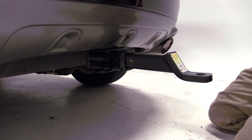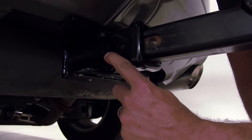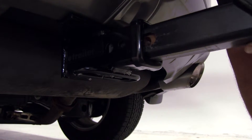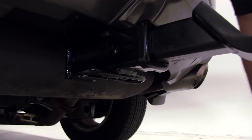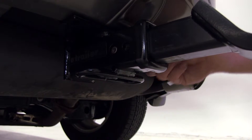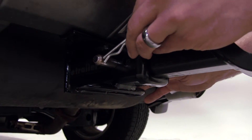We'll now slide our ball mount in. As we do, we're going to want to line up the hole in the ball mount with the pinhole in the tube. With those lined up, we're going to slide through the standard 5 eighths pin and we'll secure it with our clip.